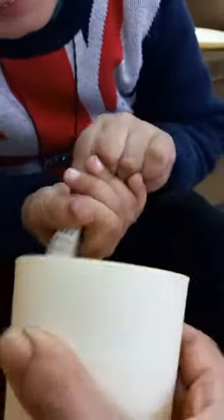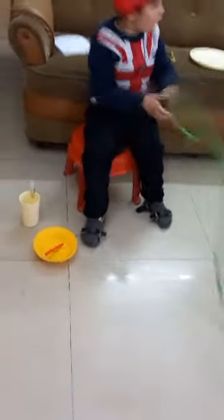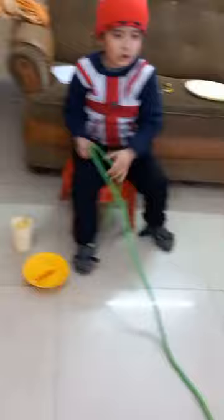Very good! Now put this in right. Very good, put the color here in the bowl. Now pull next, pull next. Faster! Very good, faster!